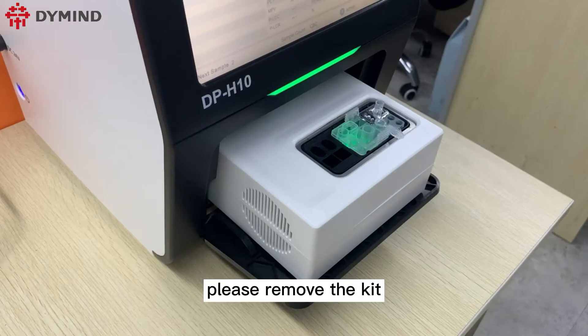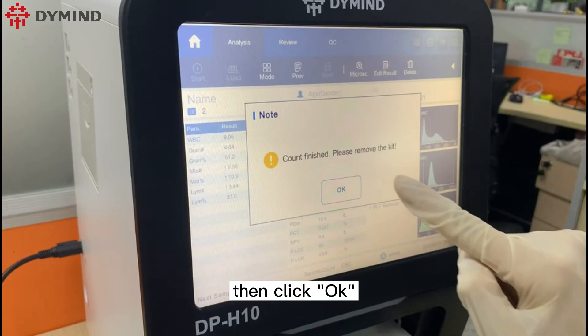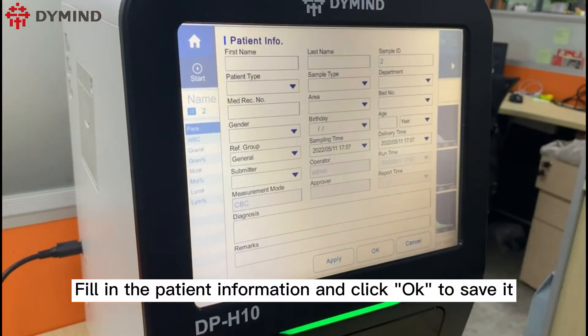After finished, please remove the kit and throw it into the medical waste can, then click OK. Fill in the patient information and click OK to save it.